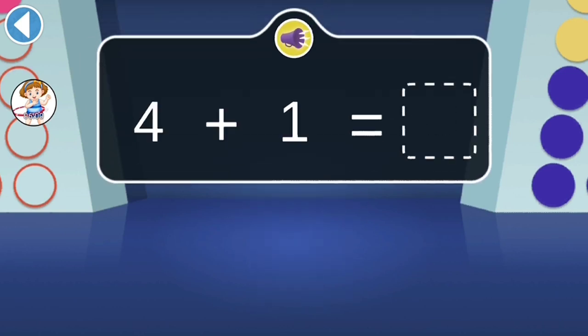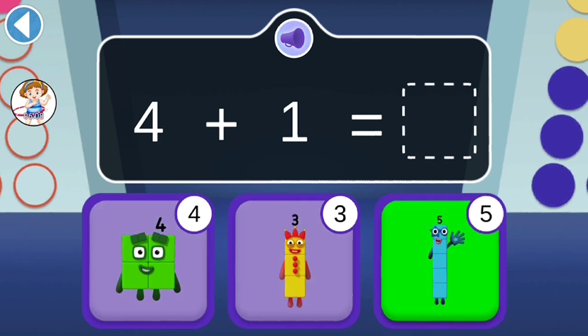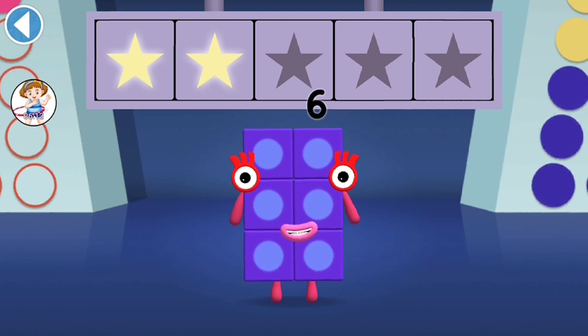4 plus 1 equals how many? Woohoo! You've won 2 super shiny stars!